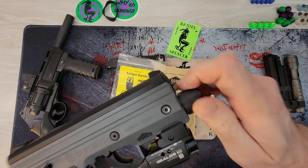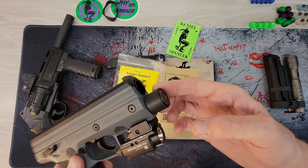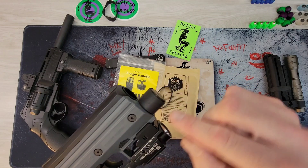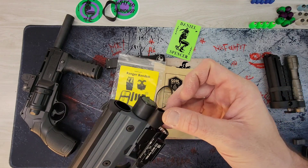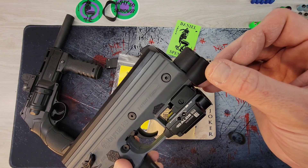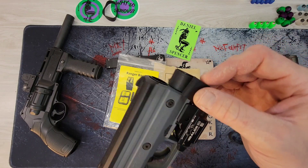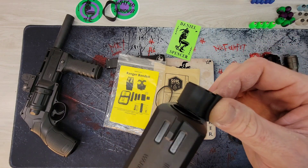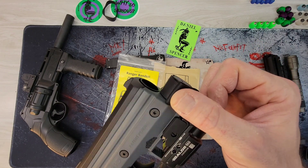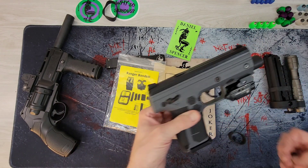I'm not sure what the big benefit is exactly, except it rubberizes it, protects it, and might keep the CO2 a little warmer in the winter time. Looks kind of cool too. You're going to find ones with slight variations in size, so some will fit the adapter a little better. A lot of times you can find one that fits it exactly perfectly, and it looks really cool.